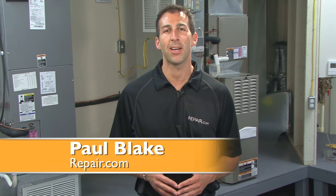Keeping cool when it's hot greatly depends on whether your air conditioner keeps it cool. Hi, I'm Paul Blake for Repair.com, with maintenance steps you can follow to ensure your air conditioner runs efficiently and minimize costly repair bills down the road.